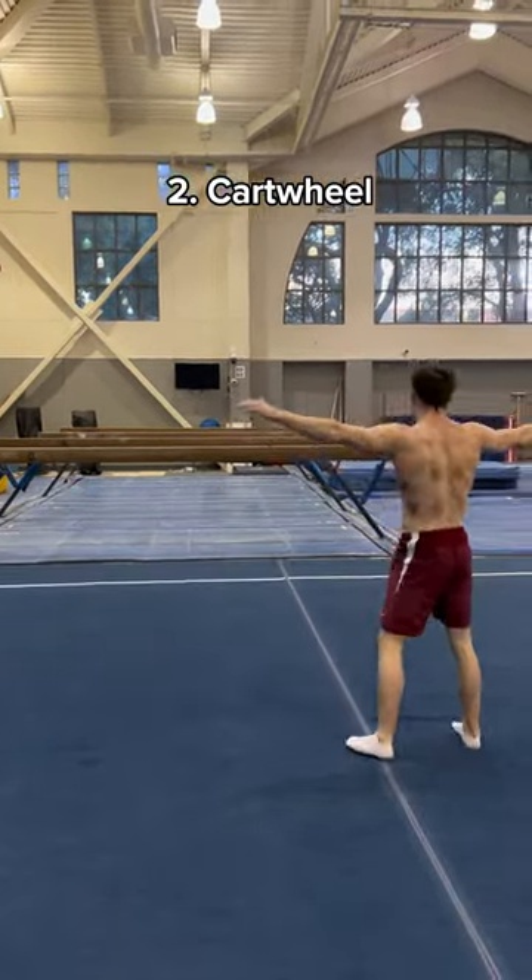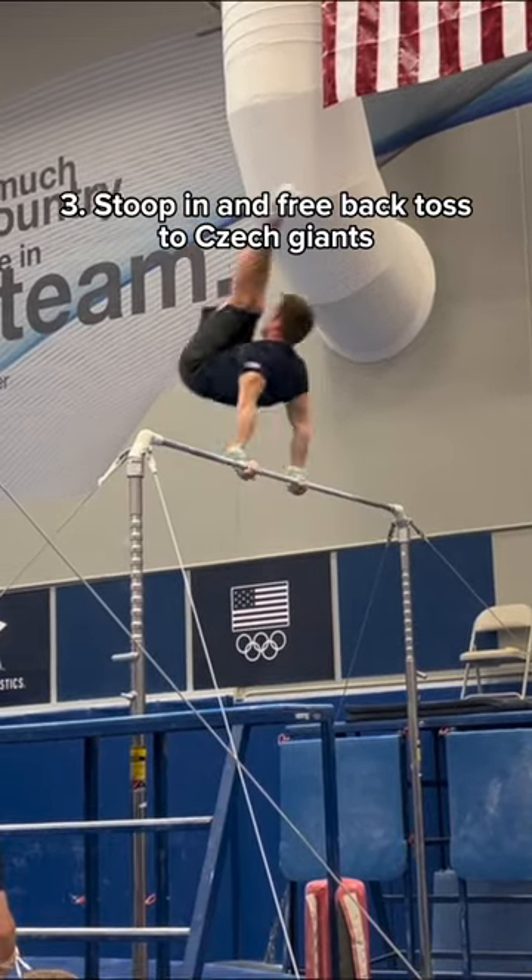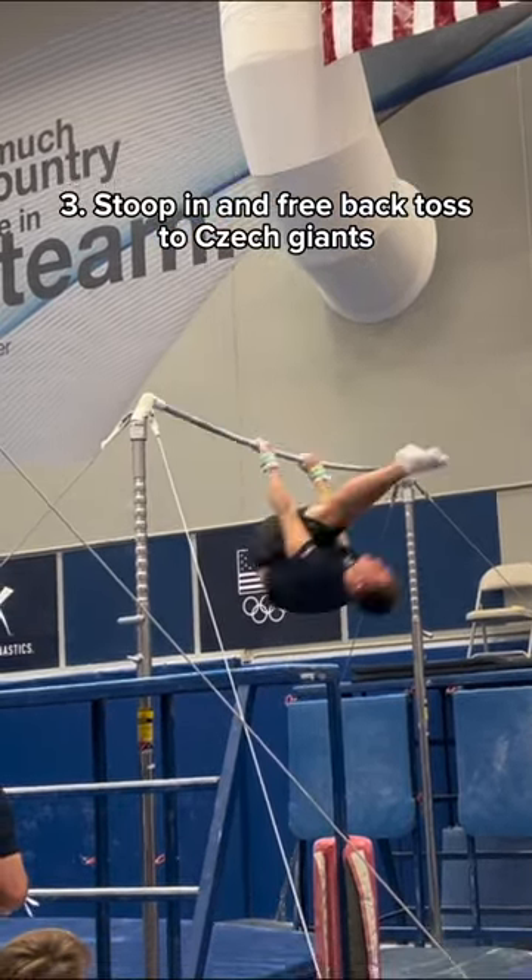Alright, good job. Now show me a stoop in and free back toss to check giants. Very nice, now show me a backwards somersault.